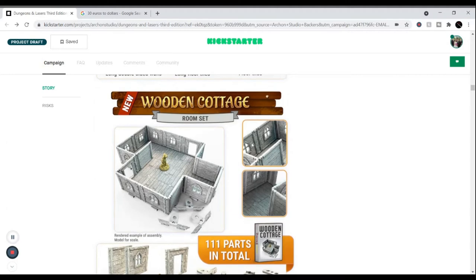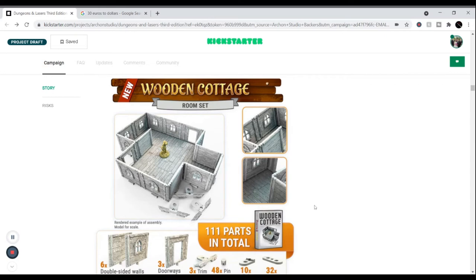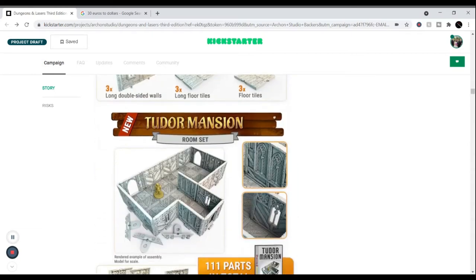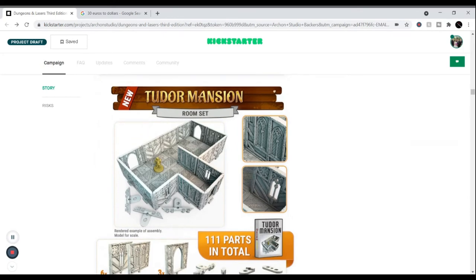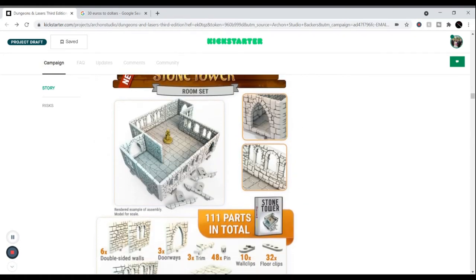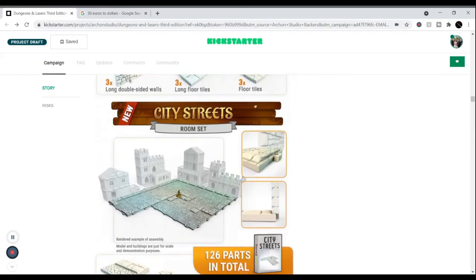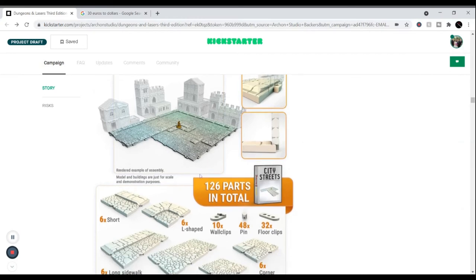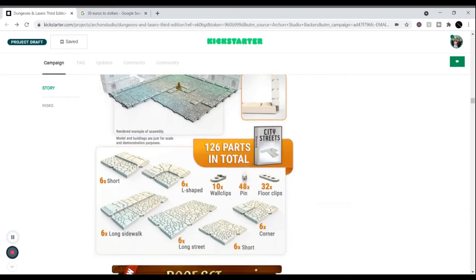The new rooms include a wooden cottage — I like that one a lot for making interior houses. You don't have to get different ones; you could get more of the same and build a Tudor mansion or even a whole castle. There are little stone towers, city streets, cobblestone — great for a normal dungeon brawl. You can place things on top and do a lot with the city streets set.